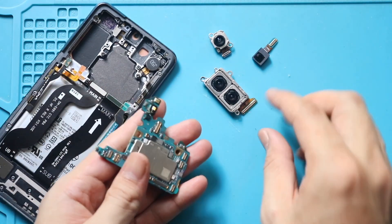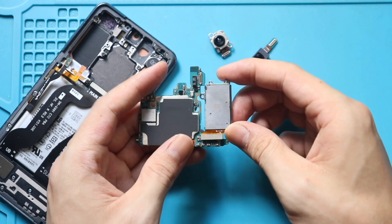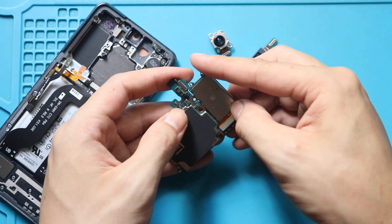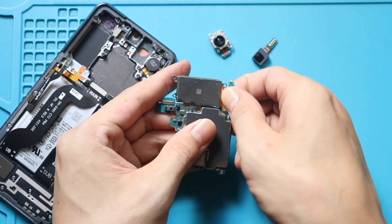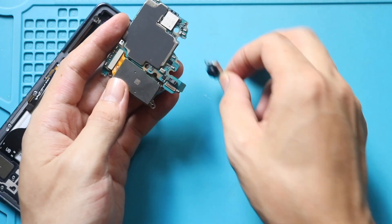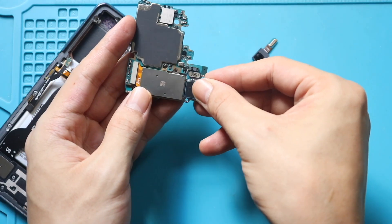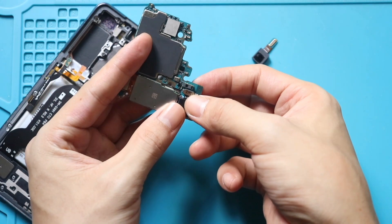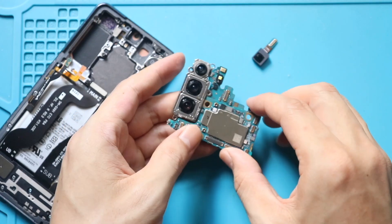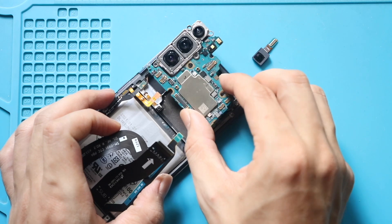Next, on the new logic board, place and secure the rear cameras to the board. Next, gently place the new logic board on the body, and secure it by adding the screw.